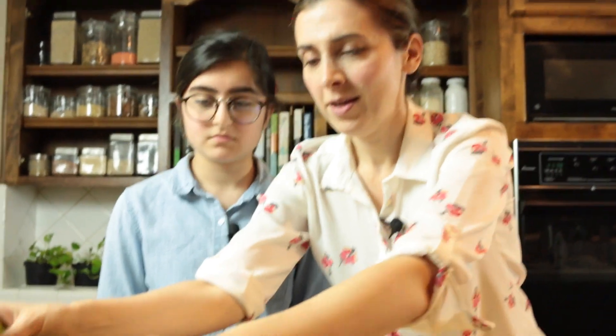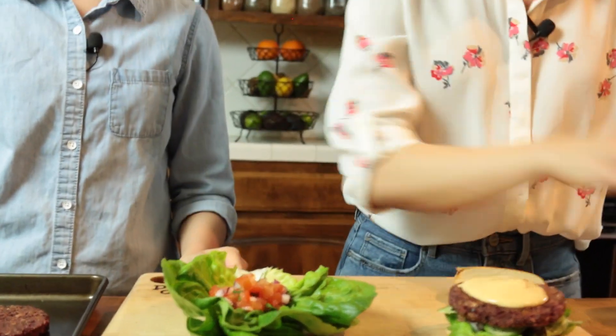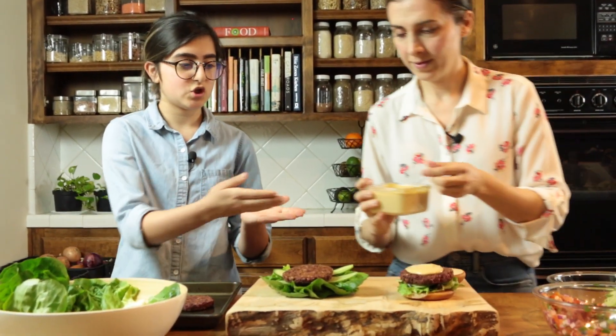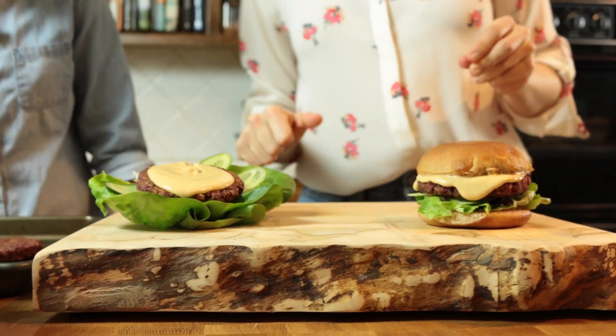There you go — and there's no end to it, you can put so many other things. We're going to make one with lettuce as well. For this one, just a little bit of salsa, some cucumbers, the burger patty, and then some cheese. That looks amazing. Here are the two variations — we're going to put the top of the bun on. Look at it, look at it melt off. That looks really good.